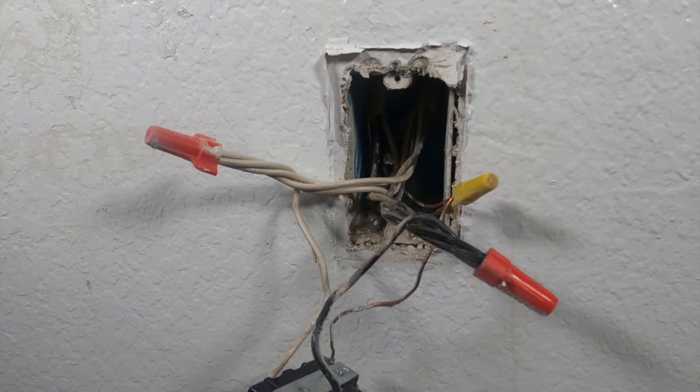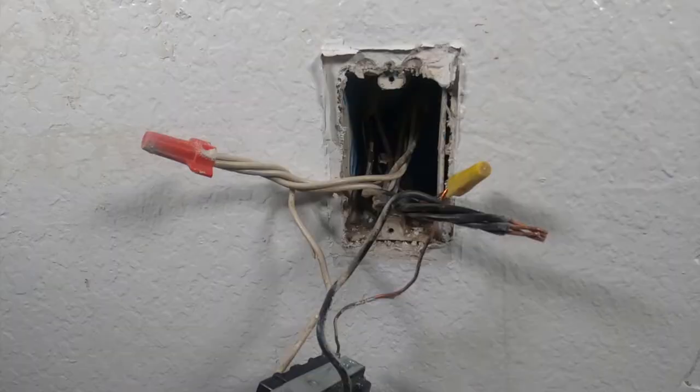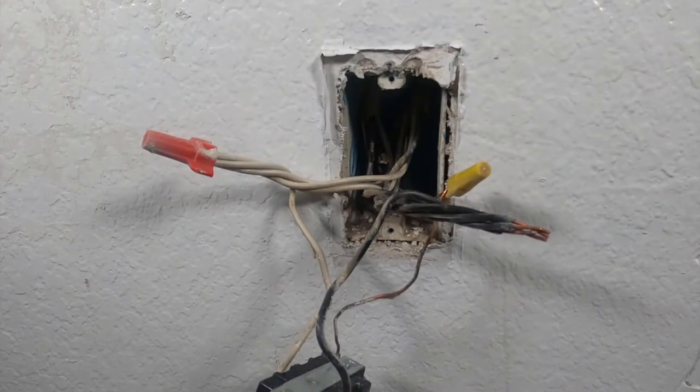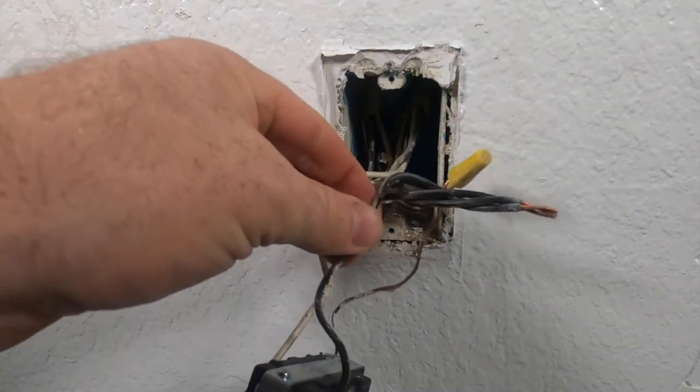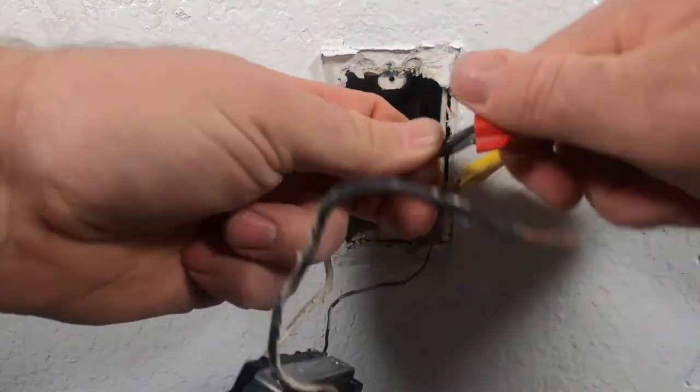So I'm going to go ahead — the wire nut here, going to the black's off obviously. We start off with the black, the hot. The reason is you do not want to start with the neutral, you do not want to start with the ground. You never want to do that because you still want everything to be protected. So I'm gonna go ahead and pull this out like so, put the wire nut back on there for now until we get everything else disconnected.